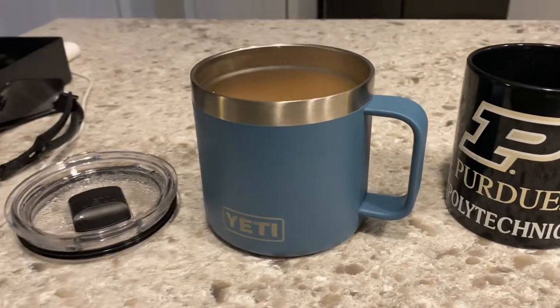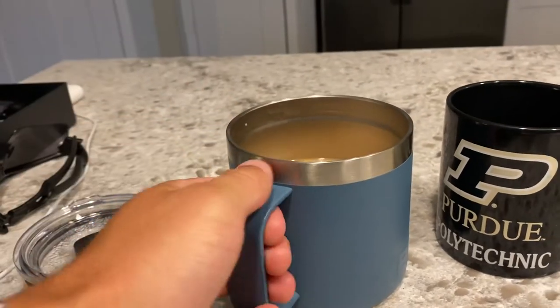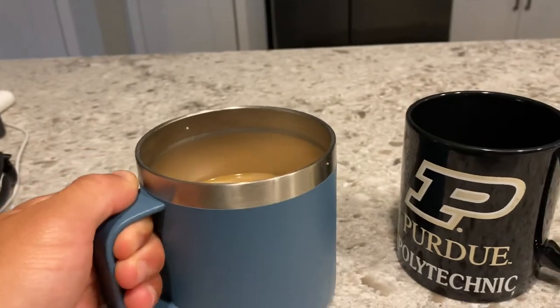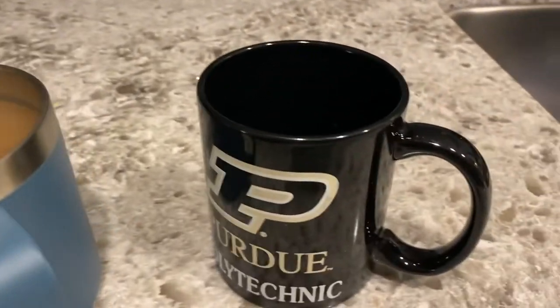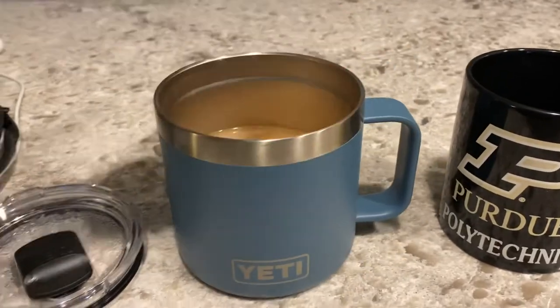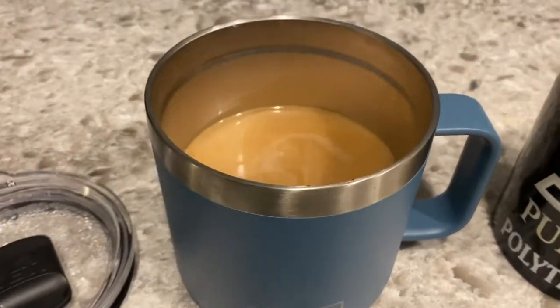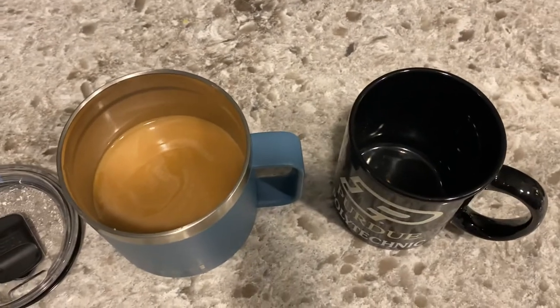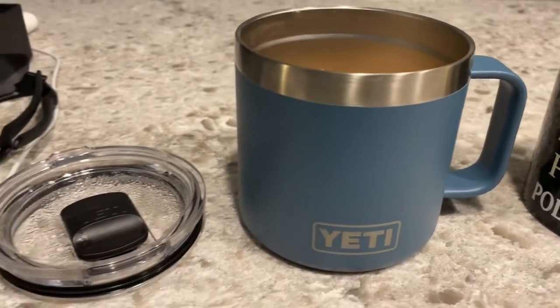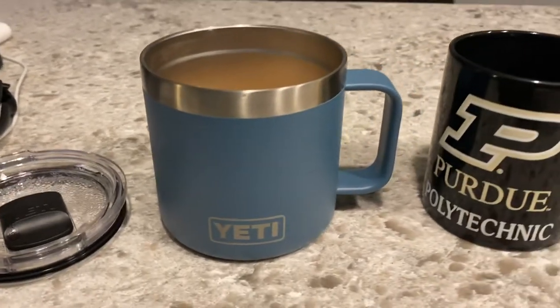Again, super light, really durable. Yeti's done just an absolute great job with this product. I think I'm going to use it all the time. I like a ceramic mug, but this is just really light and easy to use. I think it'll be great for camping — like if you had a couple noodles or something to throw in there, you can eat out of it. Just a super great product.